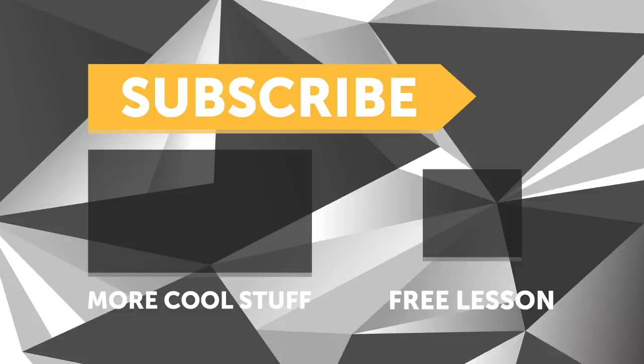If you liked that video, make sure you give it a thumbs up and if you're not already a subscriber, make sure you subscribe — we release a new video every week. If you like free stuff, click the link in the description to claim your free spot to our next live lesson.